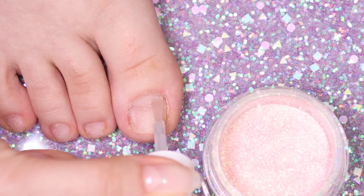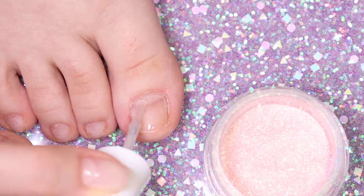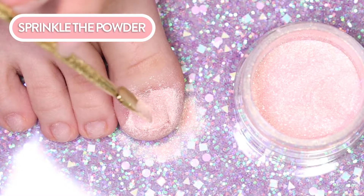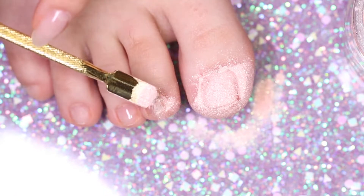Dipping toenails into the container would be quite uncomfortable and unhygienic. That's why we will be applying a thin coat of Rossi Base Coat and then sprinkle the powder over the wet base. Work one or two toes at a time, as the base coat has to be wet for the glam powder to stick to it.